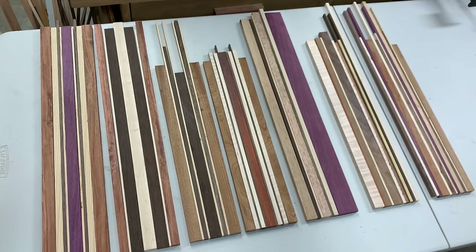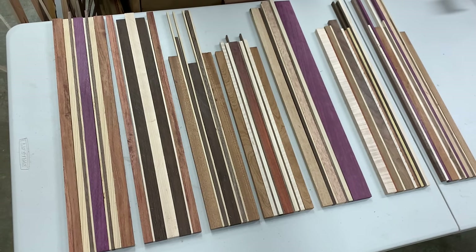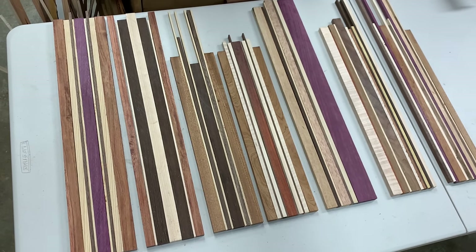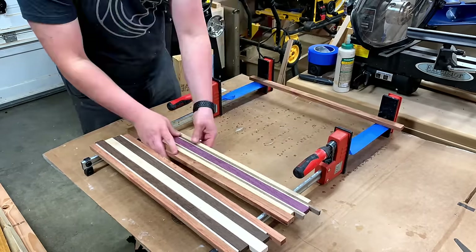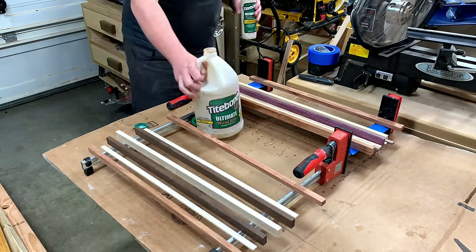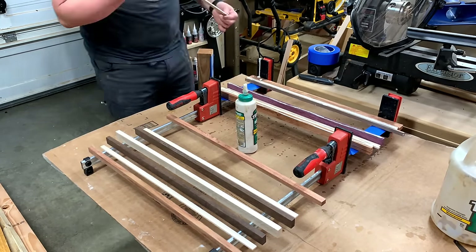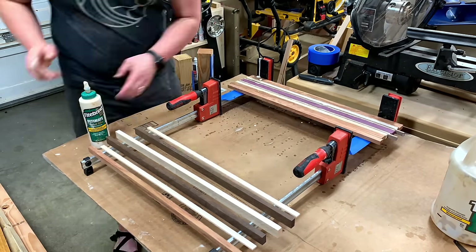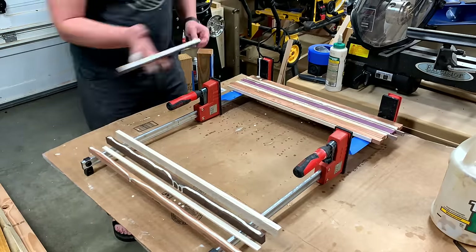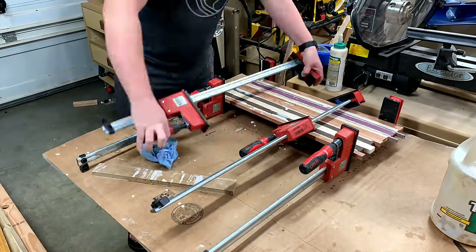Once you decide on your width, multiply that by four and give yourself a little extra length for your cuts and for the planer. For your glue-up, I like to use Titebond 3 — it's just a water-resistant glue, and coasters can take in some moisture. I do like to do two sets at the same time, using parallel clamps. You can certainly use pipe clamps or any option.